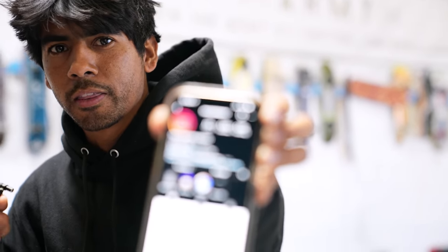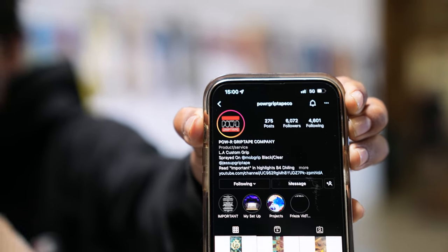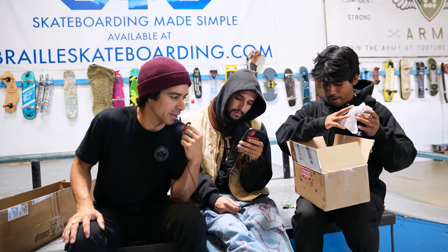This is the homie Power Grip Tape — this box right here. Shout out my homie. All right, there you go — that's Power Grip Tape. What you're about to see is this grip right here in this box. It better be powerful. We'll see right now. I'm sure it is if you're getting it.